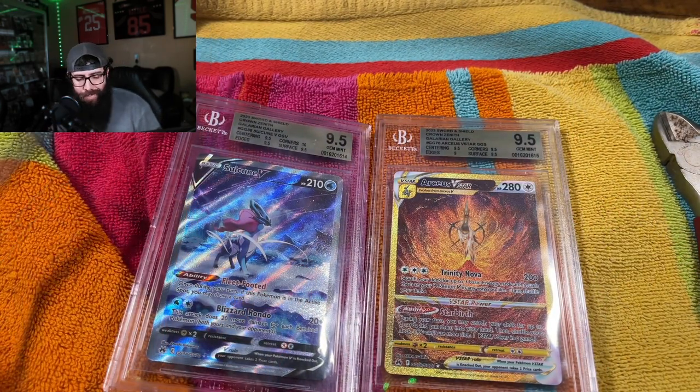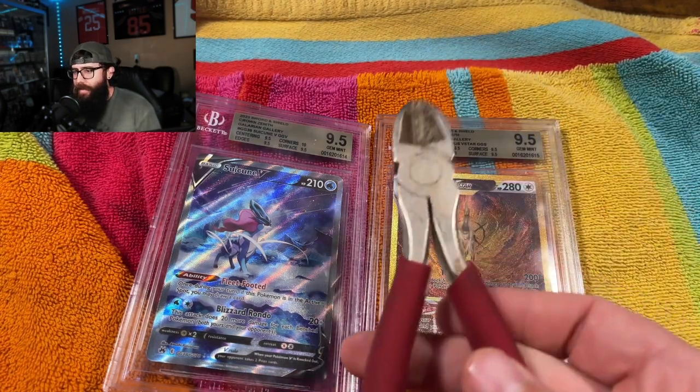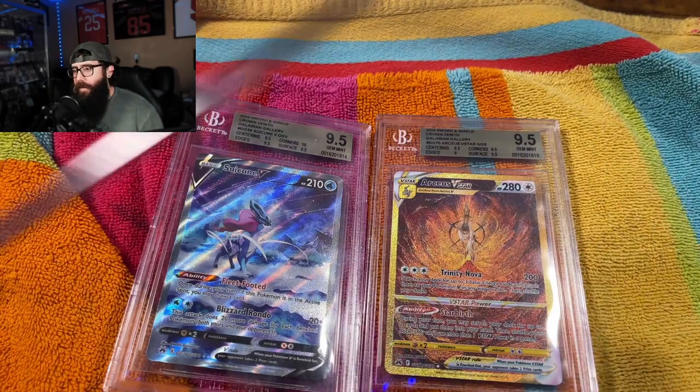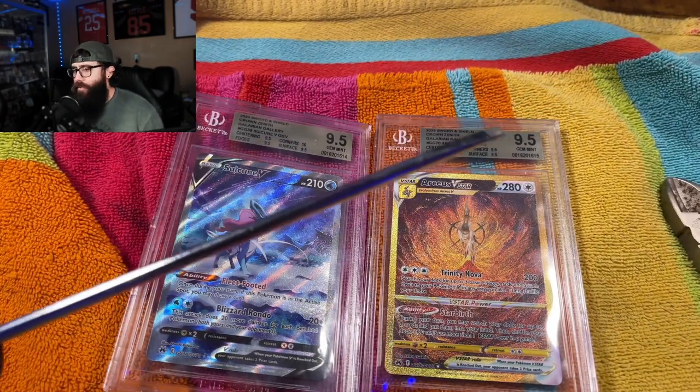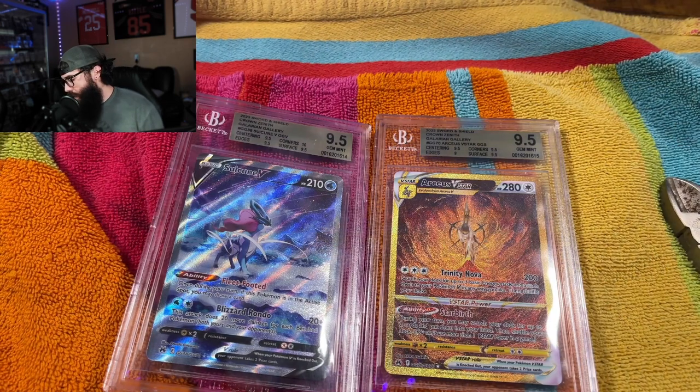I'm just doing this in my office right here. I'm going to need a pair of these guys — got two different screwdrivers, a thicker one and a thinner one. And a towel.